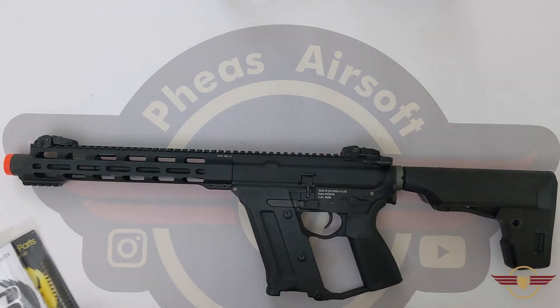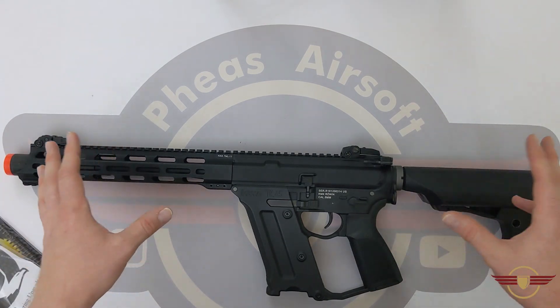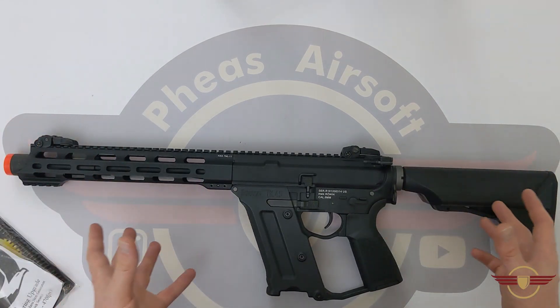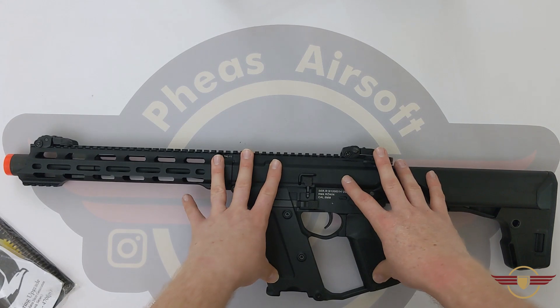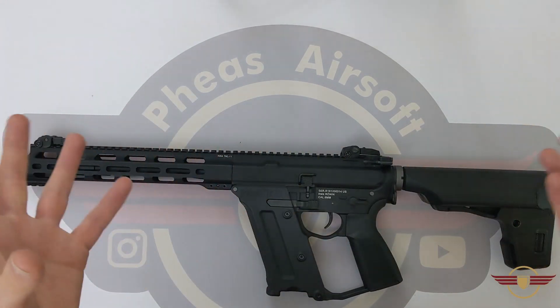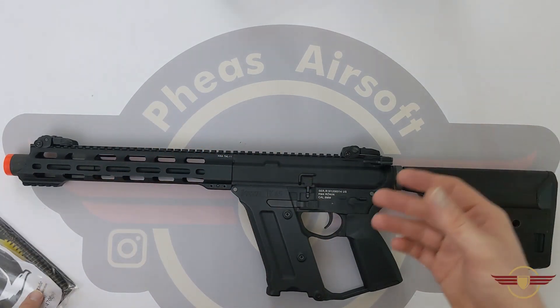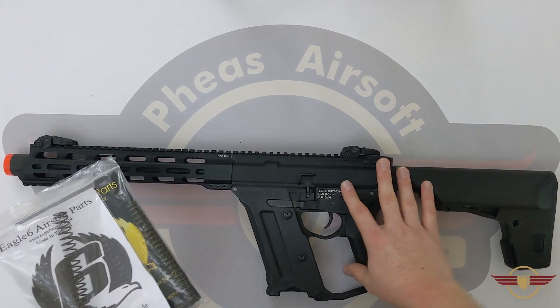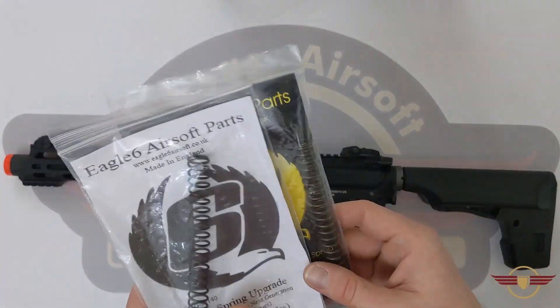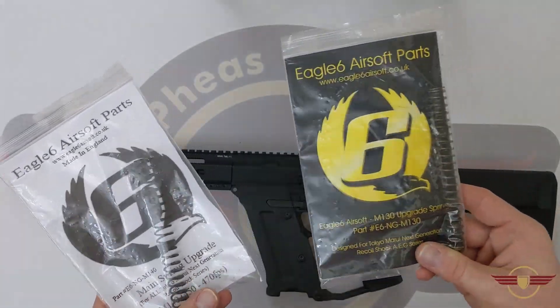Today we're going to look at a couple of spring options. KWA themselves do a CQB spring specifically for their recoil rifles, because the recoil ones don't use the traditional AEG non-linear springs — they use a linear spring system. Through working on these, I've realized they use an almost identical looking spring to the Tokyo Marui recoil shock system.